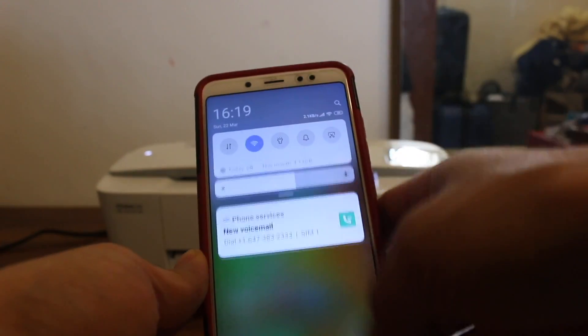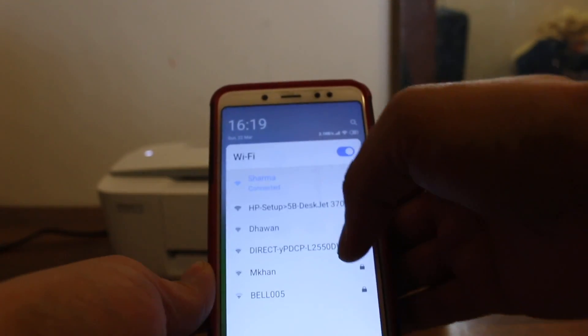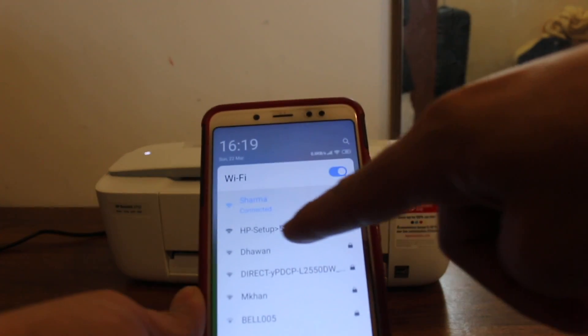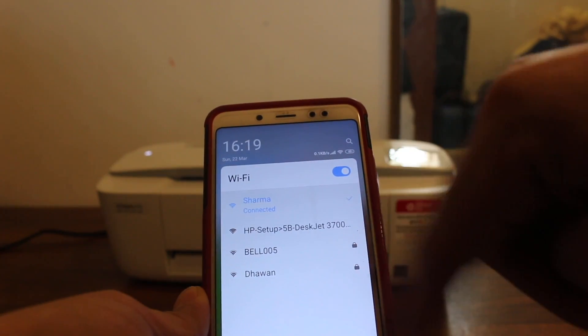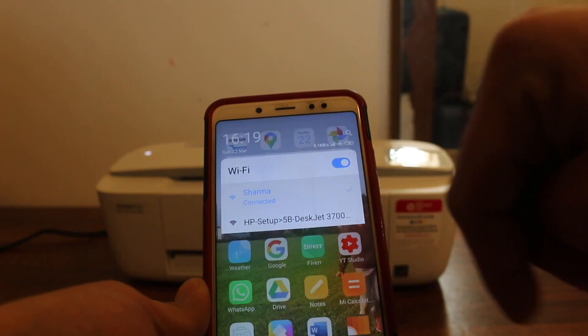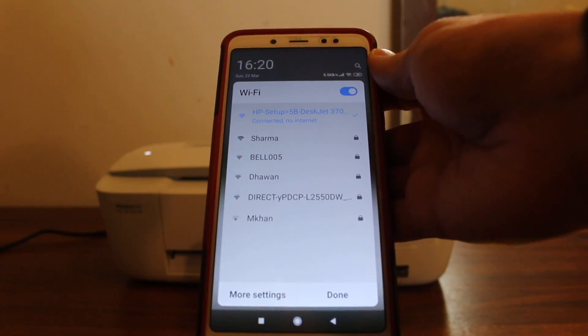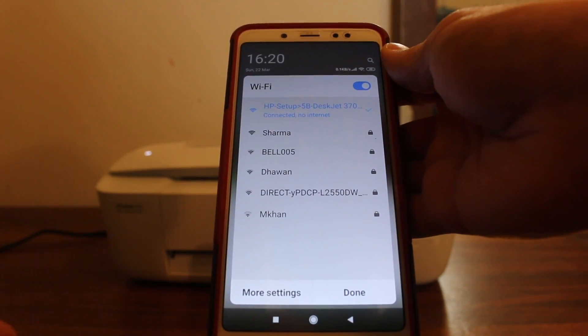Next, go to your device — for example, an Android phone. Open the Wi-Fi settings and look for the printer's name: HP DeskJet 3700 series. Once you click on it, it will ask for the password. Enter the default password: 12345678.